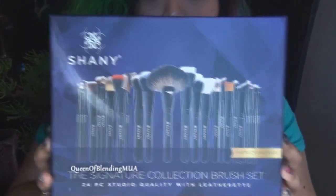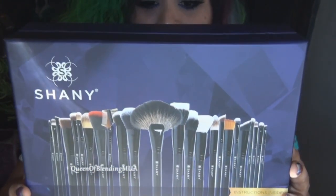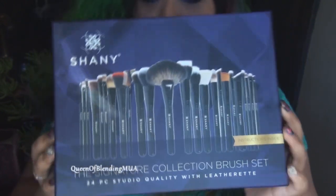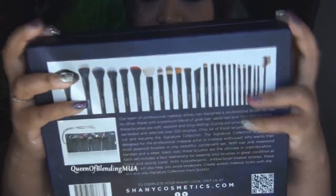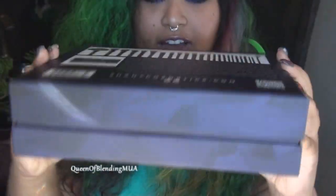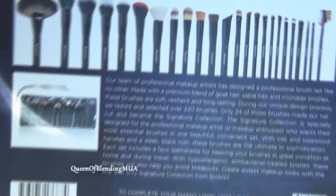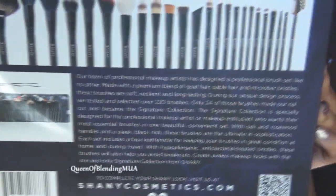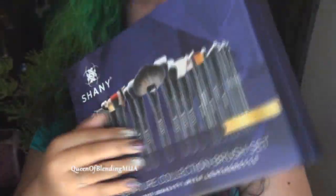So the first thing I'm going to open and dig into is the brush set — this huge, massive brush set. It's very fancy. It comes in a very expensive feeling box that I kind of don't even want to throw away. It's the Signature Collection Brush Set, 24-piece studio quality with a leatherette brush roll.